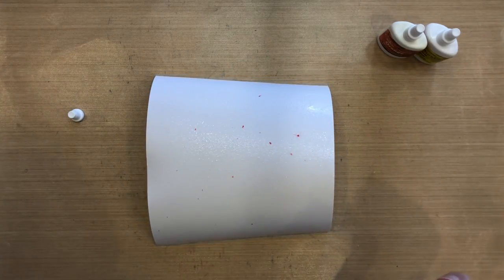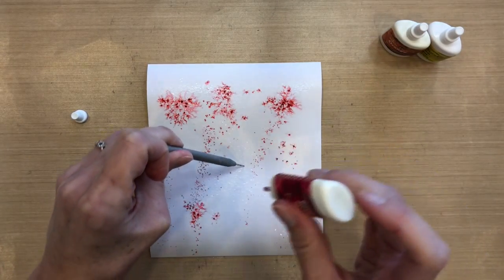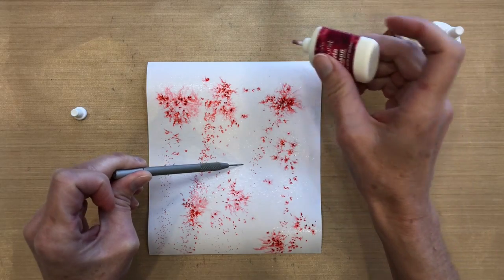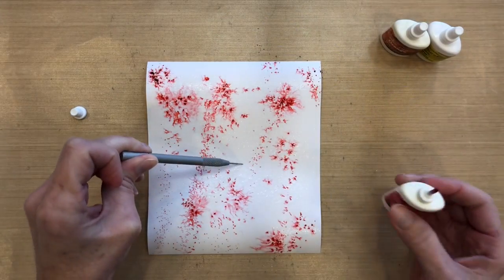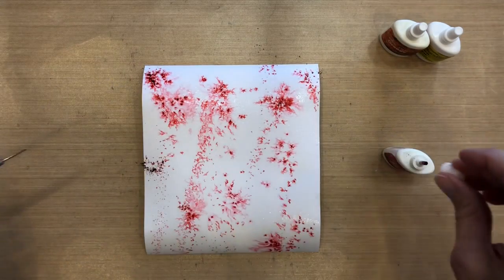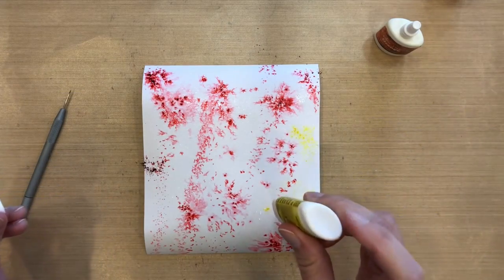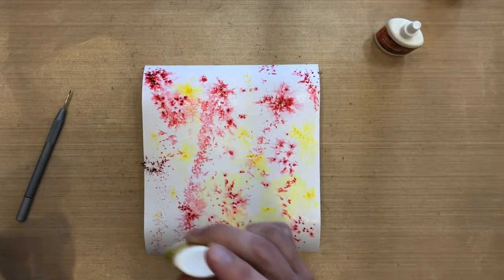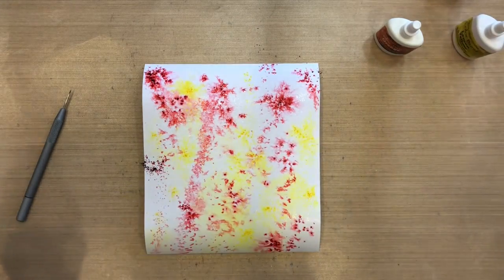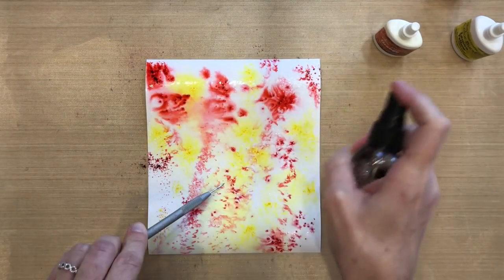I'm going to start with the red. You can see just by taking the top off, some of the powder gets away from me and starts to spread. These are really potent powders, so when you put them down you don't need a lot. I'm just putting light taps here and there. Then I'm going to put some yellow — I'm going to hold off on the orange just yet. I hold the paper down with my paper piercer as it starts to curl up a little bit.